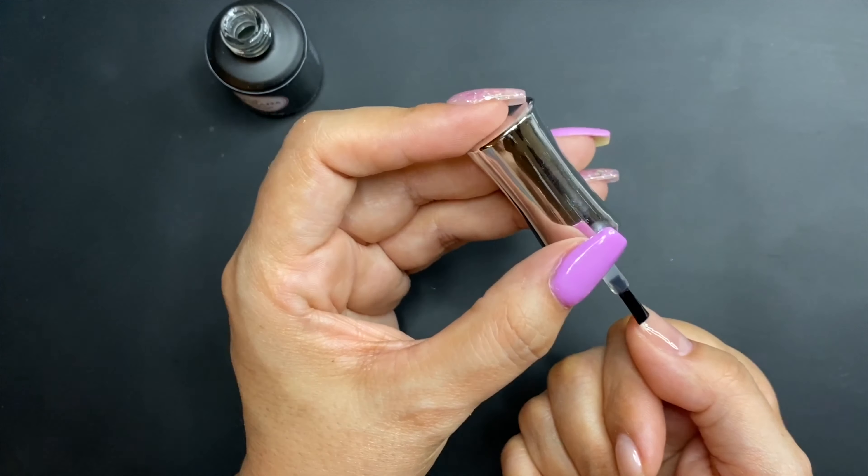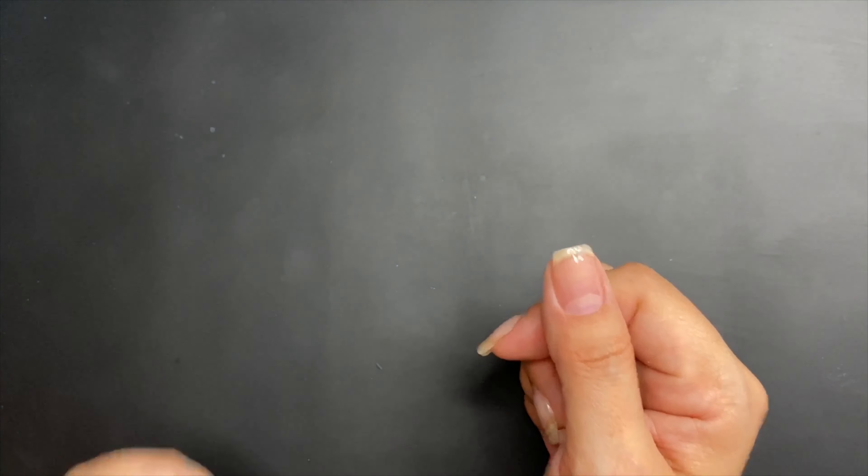The gel when you apply it is going to expand all over your nail, so you want to get it close but not so close that you touch your skin. Make sure that you cap your free edge — that's very important. You can see I didn't apply it all the way up to the cuticle; there's a little bit without it, and that's what you want. Now I'm going to cure this for 30 seconds.